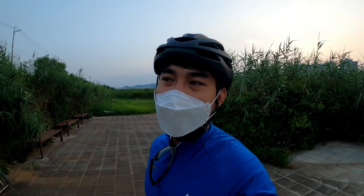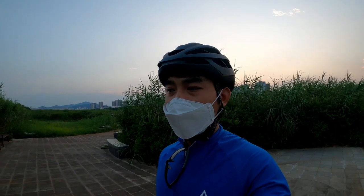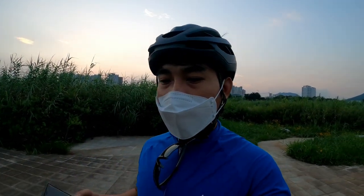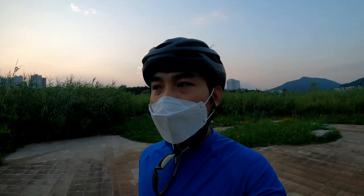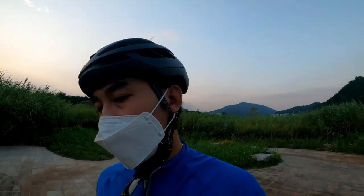Hello everyone, Jordy Cycling here. In today's video we're going to do a bike check on my new bicycle which I just purchased a few weeks ago. A shoutout to Today Bike in Mapo, Seoul, South Korea — I will put the link in the description. If you are around Seoul, make sure to check that out.